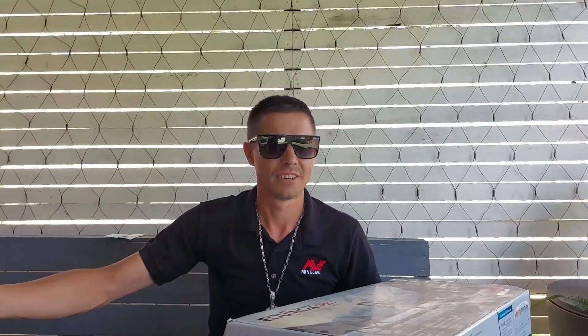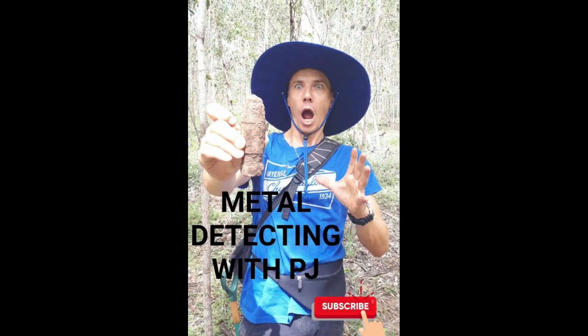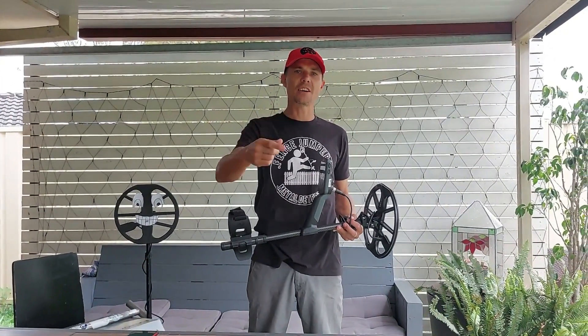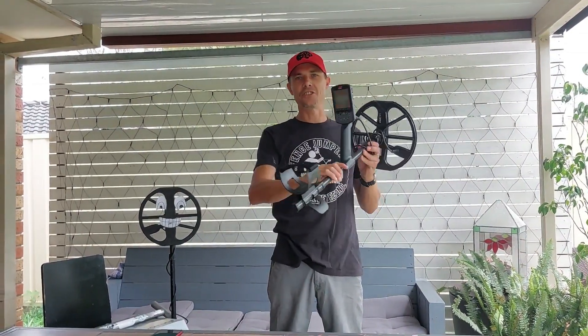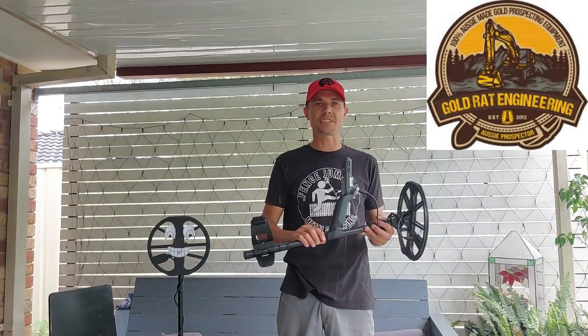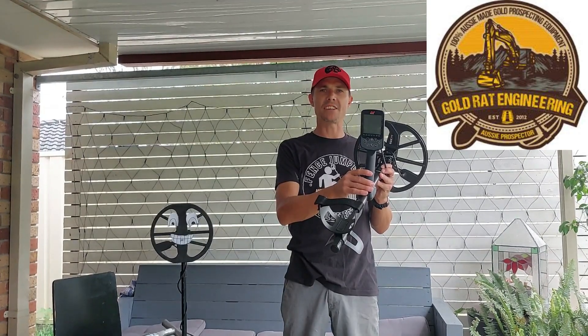Now that I'm doing metal detecting reviews, people think I'm a sellout. It's a load of shit. It's not like I'm getting free shit for it. You're watching Metal Detect with PJ. I'm PJ, your adequate host, and I got the new Equinox 900. Thanks to Gold Rat Metal Detectors at Mount Gravatt — Dustin gave me a loan of this and we're going to do a quick breakdown on it.